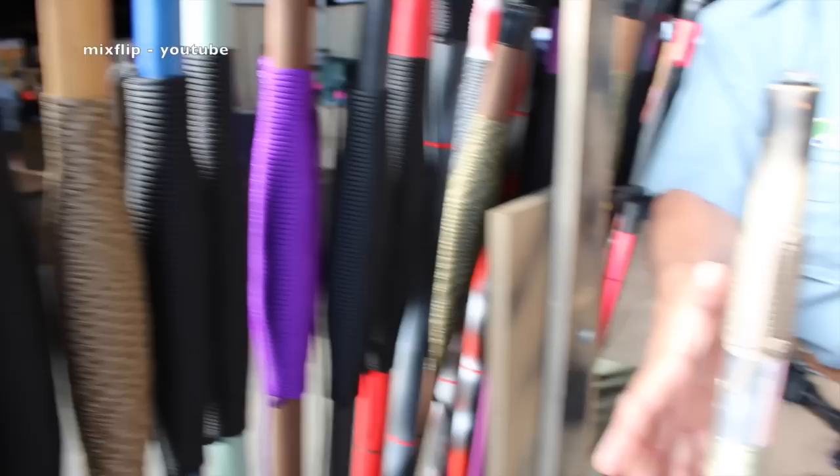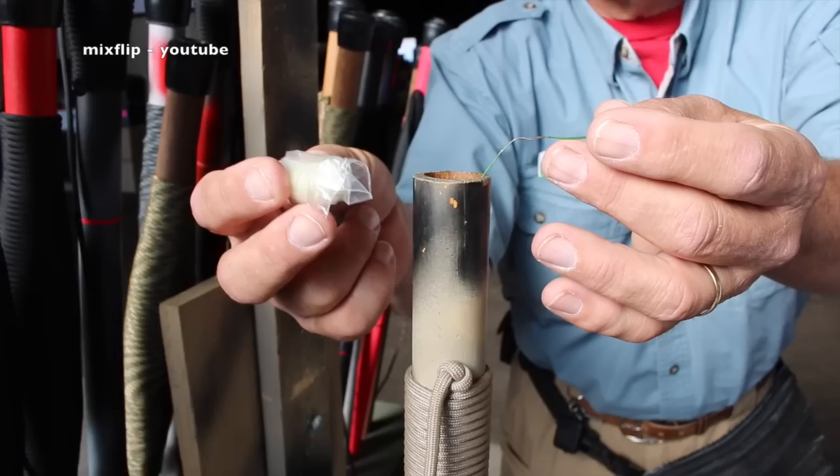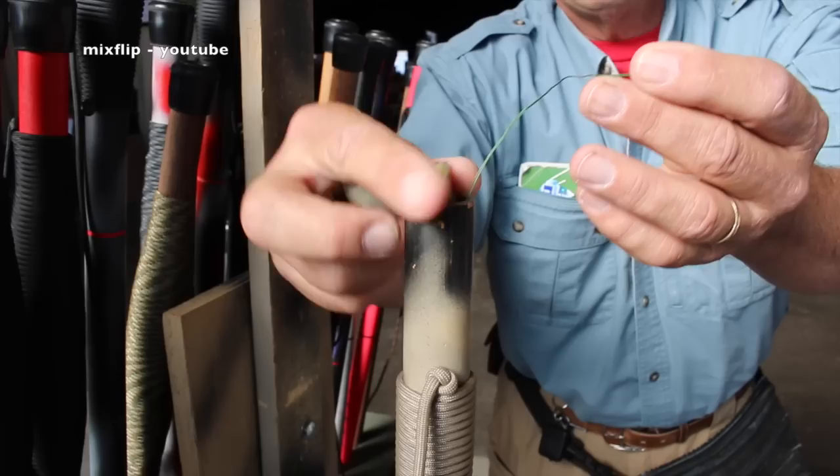That's why on the sticks here it bulges just a little bit — that's where all of that is spread out underneath the cord. Then I drill a hole down to about right here on the stick. I put in a compass, 9 feet of snare wire, a cotton ball soaked in Vaseline — that'll burn for 5 minutes, or a regular cotton ball maybe 1 minute — a ferro rod, a striker, water purification tablets, and a number 22 scalpel right here.